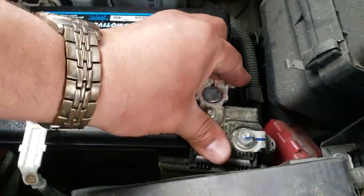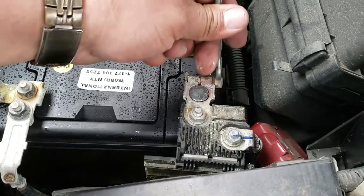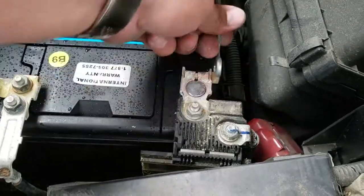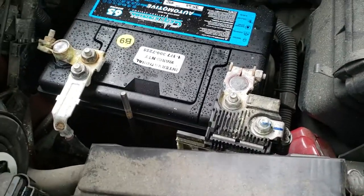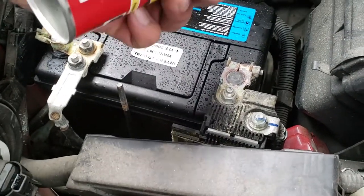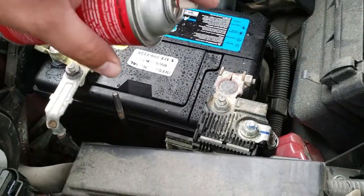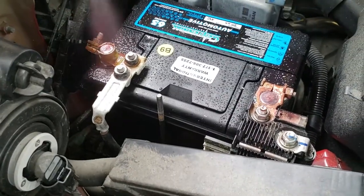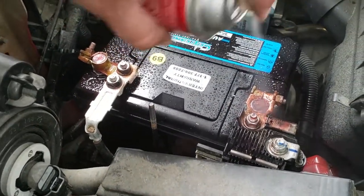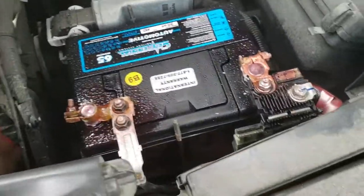Now we're going to go ahead and tie up the positive terminal — this one's also going to be a 10mm. Once you have them both tied down and secured, you can go ahead and spray some of this battery terminal protector on the positive and on the negative, just to make sure it prevents corrosion.